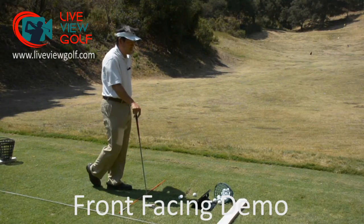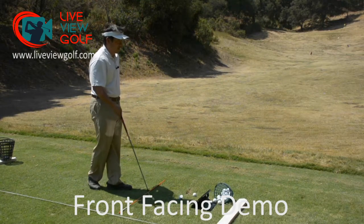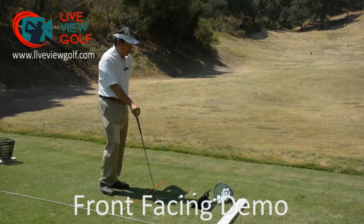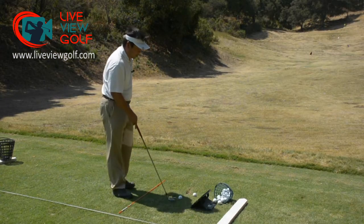In order to check your swing from the front, we already have our camera set up from the front-facing view. The first thing we want to do is take a look at our swing.